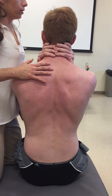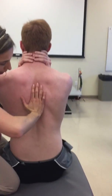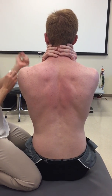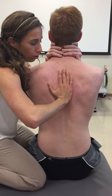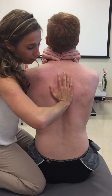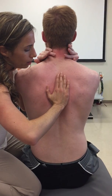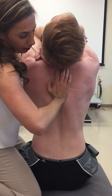There are a couple of ways we're going to do this. You're going to use your thenar eminence and your hypothenar eminence, and I'm going to apply an upward rotation as he's going. I'm trying to fulcrum him over my hand. You have to get close to your patient — you can come in this way. As he's going, you're pushing anterior and superior. So I'm going here, pushing up as he goes, trying to get him to fulcrum over that.